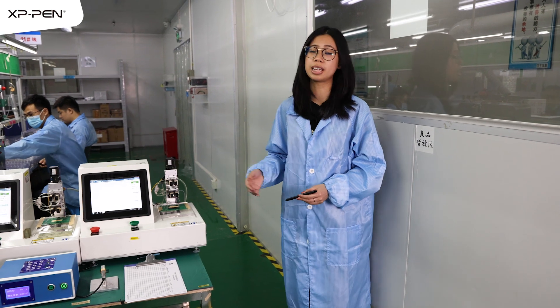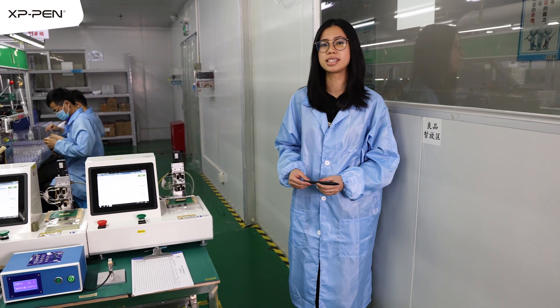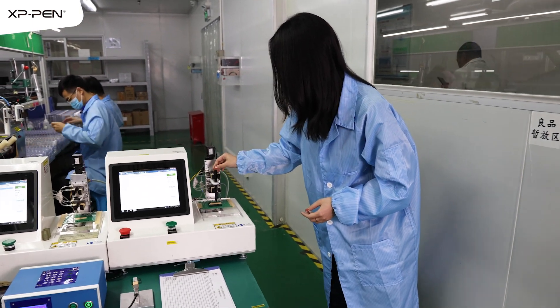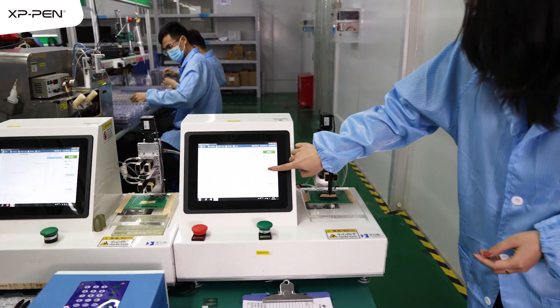Hi there, so this is the machine that we use to test the initial activation force of our stylus. I'm just gonna run the test in front of you guys. I'm gonna place the stylus here and press the start testing.